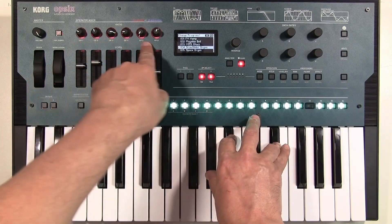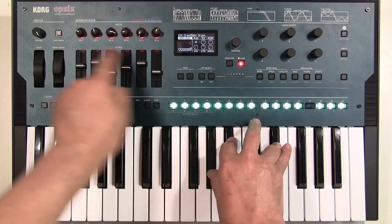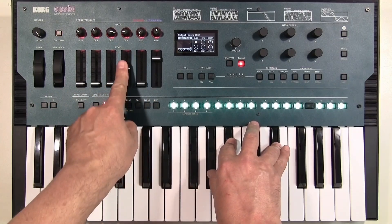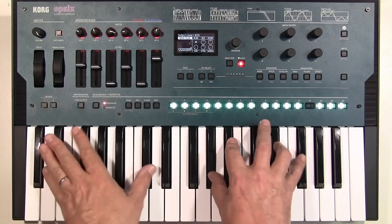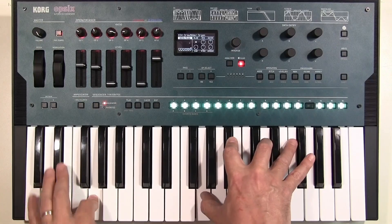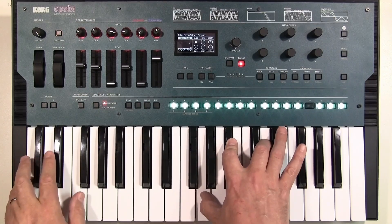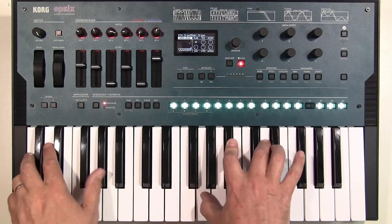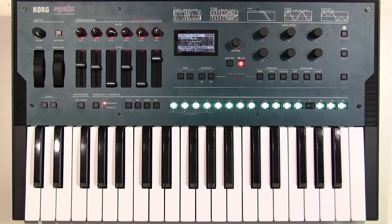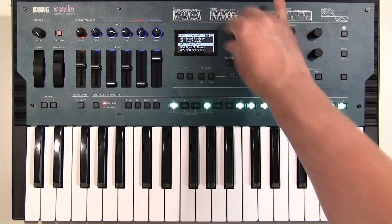Because each of these operators in this algorithm are being heard — they're all carriers — you can treat these sliders as drawbars.